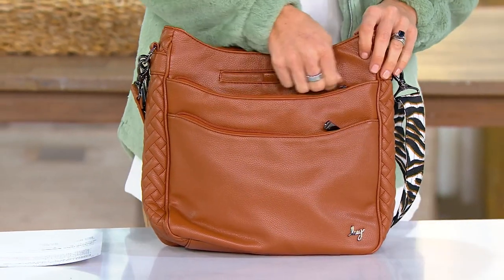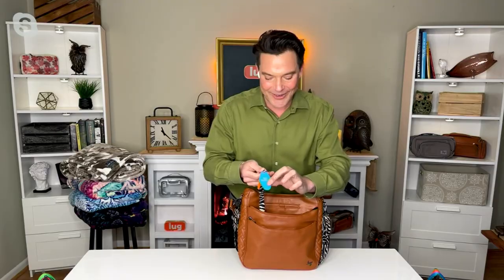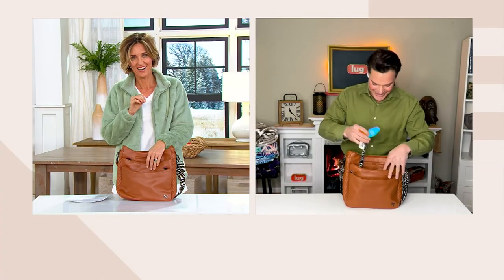My keychain Amy gave to me years ago when I first met her. It says 'Thank you for being a friend — Shady Pines.' She knows I love the Golden Girls. Amy gave this to me years ago, and it's my everyday keychain.